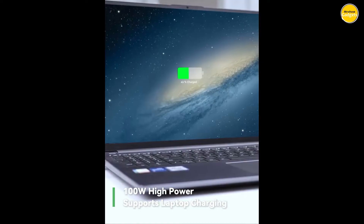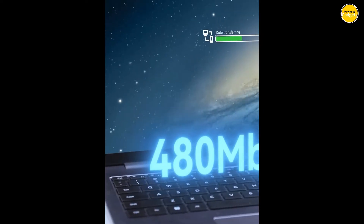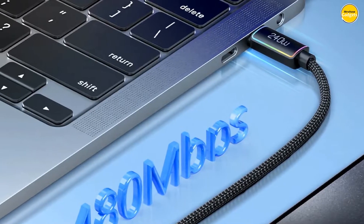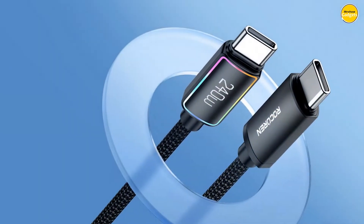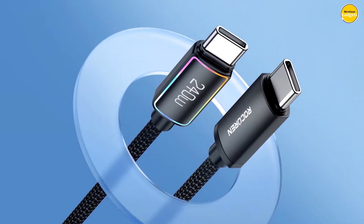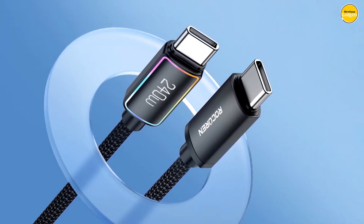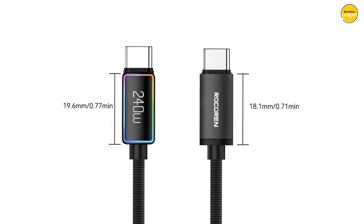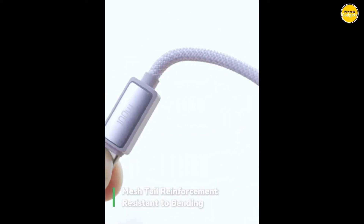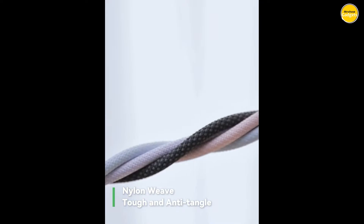Inside the Rokorin Cable is an E-Mark Intelligent Chip that ensures safe and fast charging. With current fine control, it optimizes your charging experience, keeping your devices safe and fully powered. Pros: high power delivery, fast charging, durable build, user-friendly. Cons: potential overkill, dependency on compatible charger.